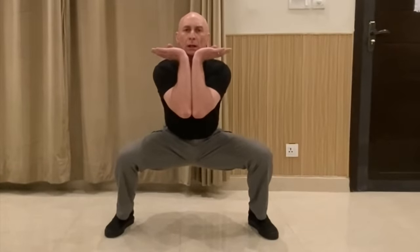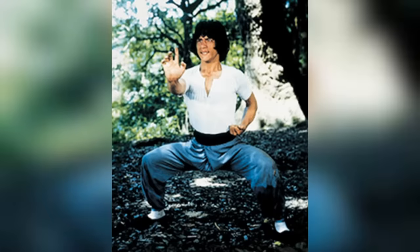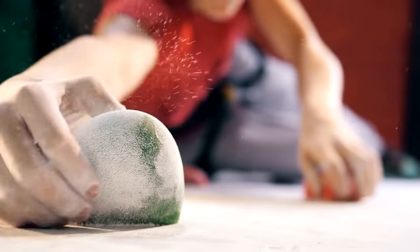You'll want to stick around for the entire video because we are going to add some elements to the horse stance training that will also help develop your upper body, including some ancient kung fu exercises that enhance forearm development and help you build tremendous grip strength.